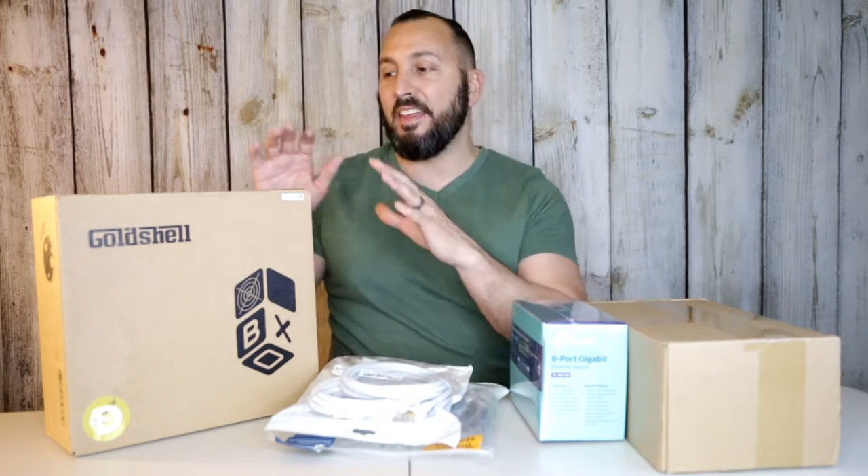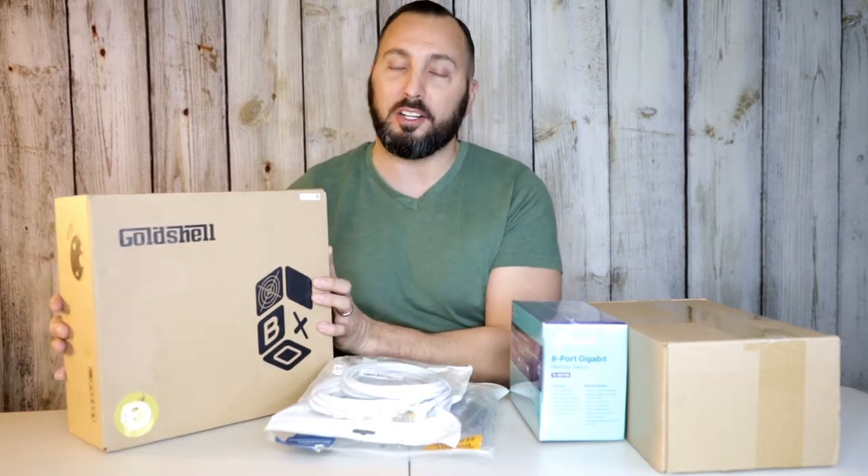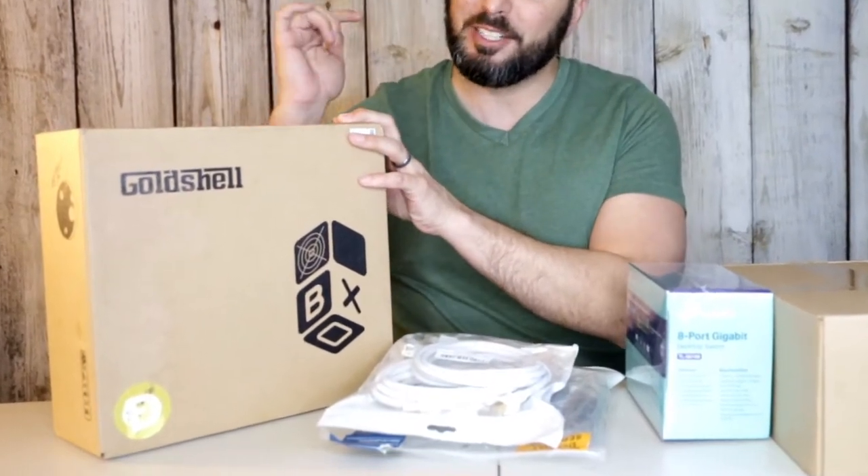I bought everything over here on the Amazon side, and then I got this from eBay. There are cheaper places you could get it but sometimes it takes a little bit longer, so I was okay with paying a little bit of a premium to get it right away. If you buy on eBay and it doesn't work for whatever reason, you can return it — it's a bit safer than paying in cryptocurrency and not getting any refund. I'll leave everything down in the description box below.